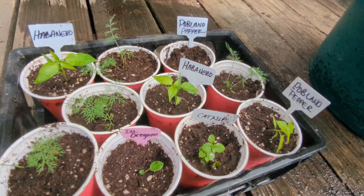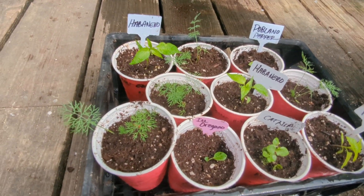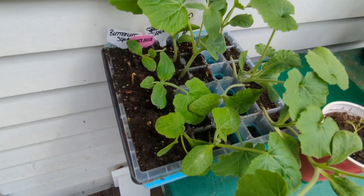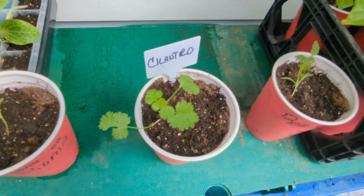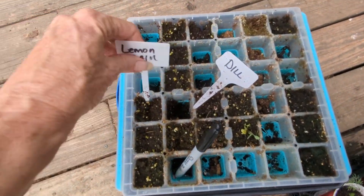Alright, got some poblano pepper, some habanero, catnip, Italian oregano, dill, and more habanero. I need to do this tray, but I think I'm gonna direct sow these in the far garden over there. I guess I got that tray done. This tray is completely done.